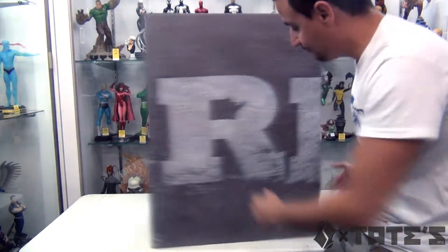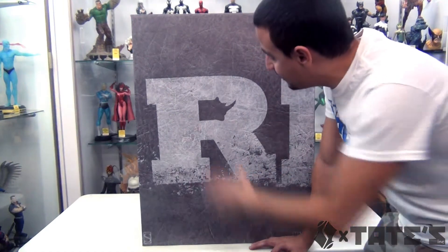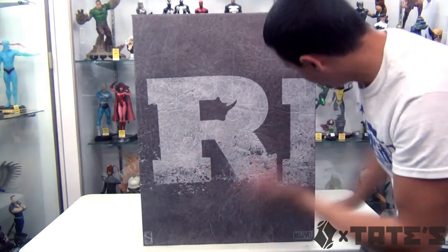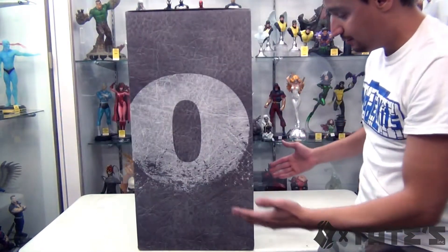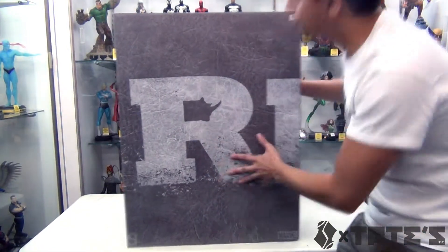Gonna do a review of the Rhino comic head. The box is kind of cool in some sort. I mean, it has the texture of his skin on it. I like what they did with the R, having his face right there - really nice. But other than that, it's a pretty simple box. It says Rhino wrapped around the entire box.